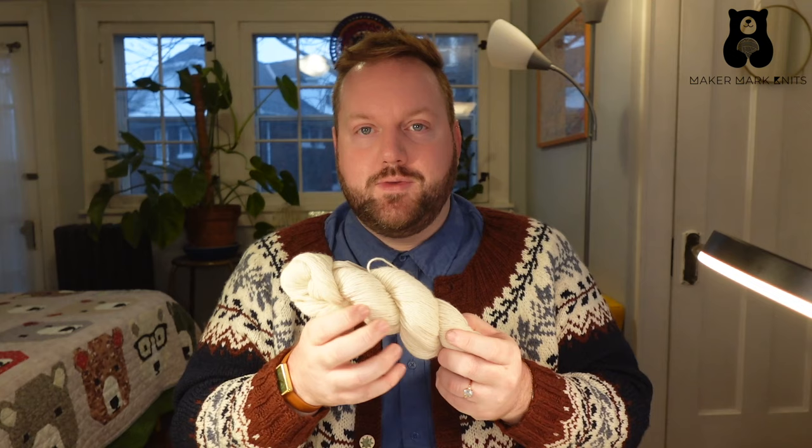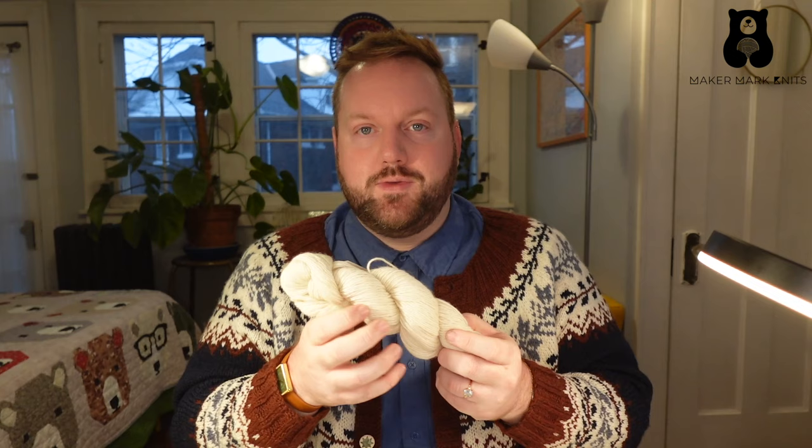After that we have fingering weight. Fingering weight can be used for many projects — you can make sweaters out of fingering weight yarn. Your stitches will most likely be smaller than a typical sweater weight yarn, but people do it all the time. The biggest thing fingering weight yarn is used for is socks, so a lot of fingering weight yarns are sock yarns, and they'll have nylon included in the fiber content for extra strength as you'll be wearing them in your shoes and under your feet.